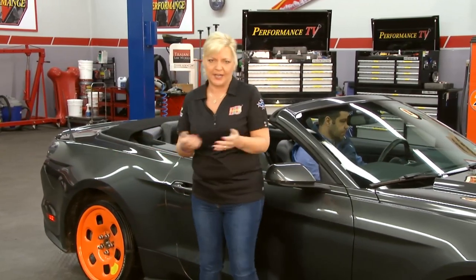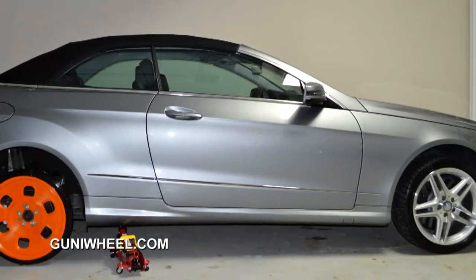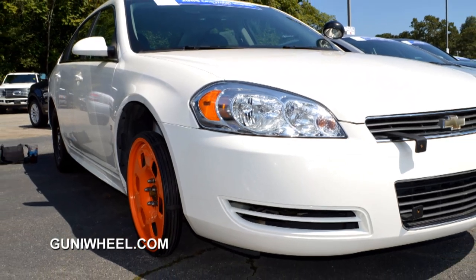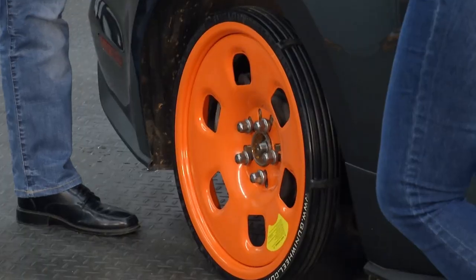For example, you own a body shop and you've got vehicles — different ones coming in with damaged wheels and tires. What do you do and how do you move that vehicle around if you don't have those particular wheels and tires, or while you're waiting for those to come in? It's tying up your rack in the meantime. That's why we have Sergio here with us today from Goonie Wheel.